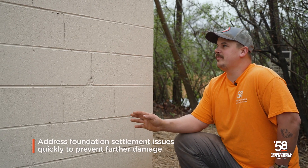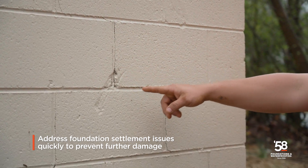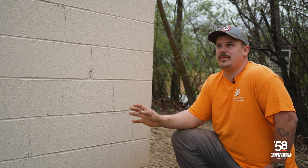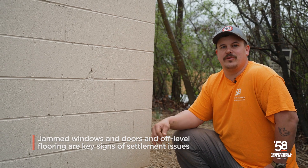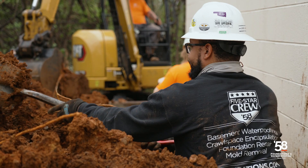It's important to address problems like this sooner than later. They caught theirs pretty early where the cracks haven't opened up yet. The longer you wait, it can cause more problems throughout the building as far as windows and doors not shutting correctly, and it can throw the levelness of your floors off. Me and the guys are going to get to work and I'll check in with you later to update you.